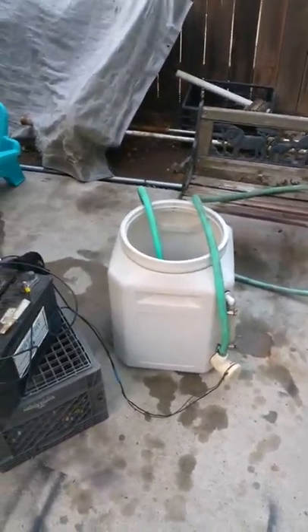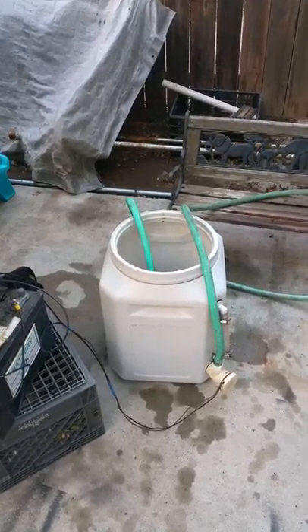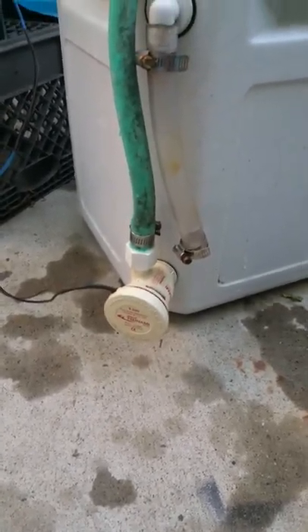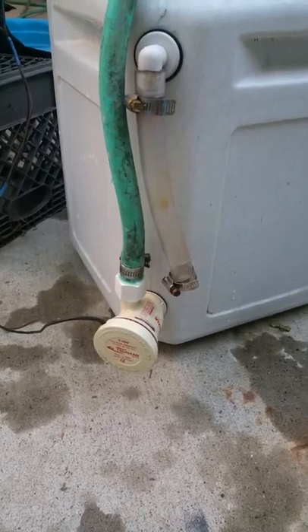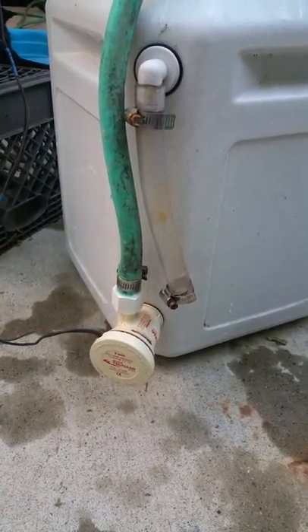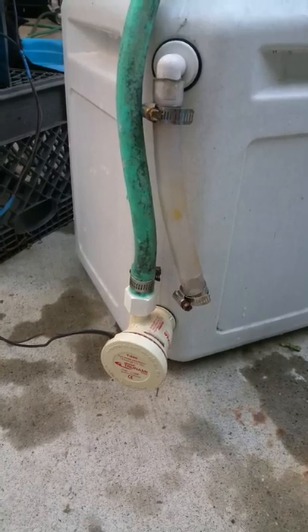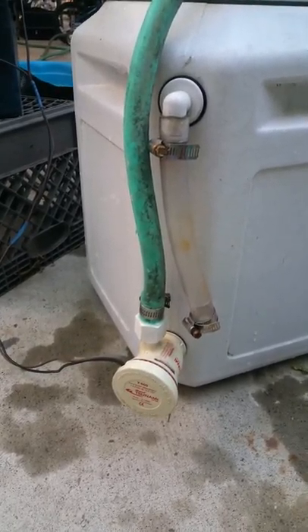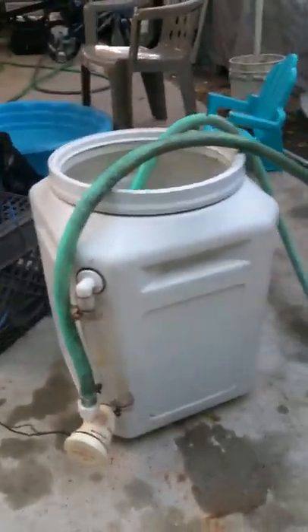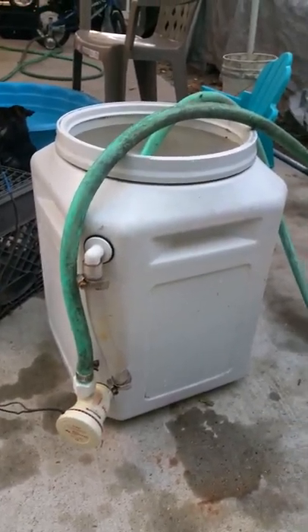What we have here is a do-it-yourself camp shower. I got a Tsunami 500 gallon-per-hour pump — it's in the bilge pump family from Walmart, marketed as a live well pump to keep fish alive. That's my bait bucket, but I'm going camping here pretty soon.